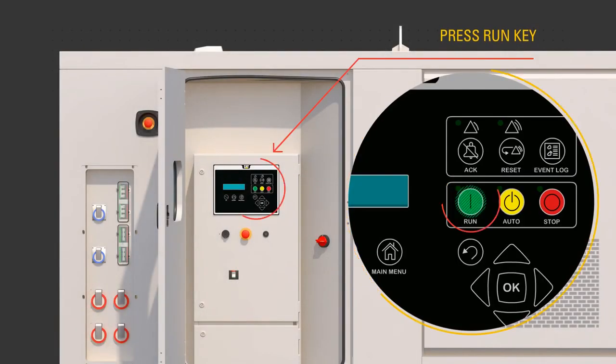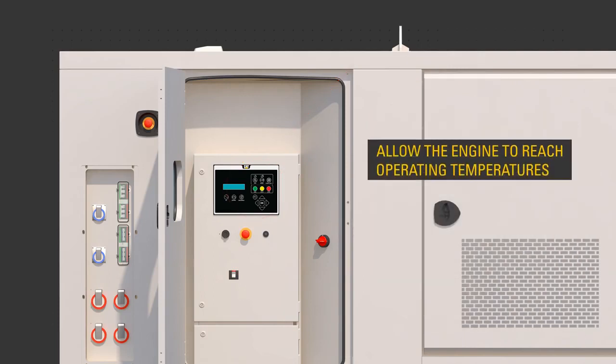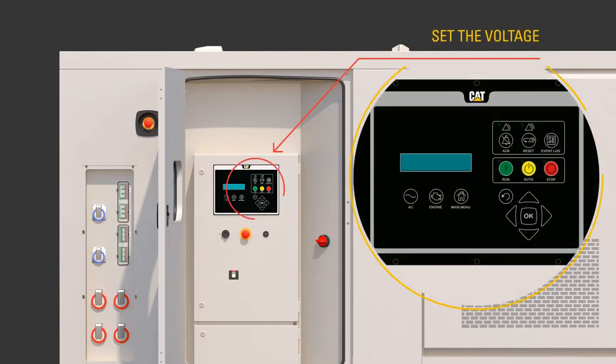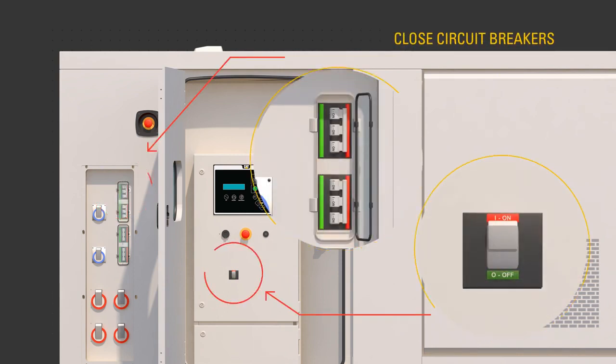Press the run button. The generator set controller, or EMCP, confirms the engine is running and there are no faults. Allow the engine to reach operating temperatures — about 3 minutes. Then use the EMCP to select the desired voltage output, and close the circuit breakers necessary to supply customer loads.